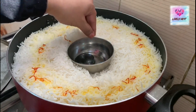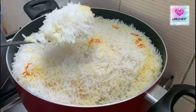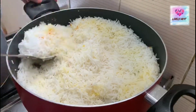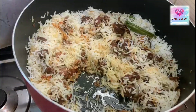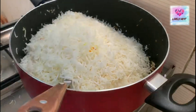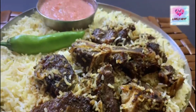The oil is ready. I'm going to separate the rice and beef. I'm going to mix the rice the same way. I will cook the rice and then mix it all together.